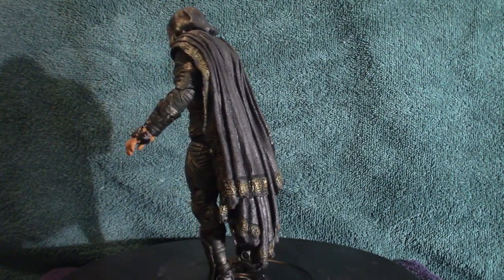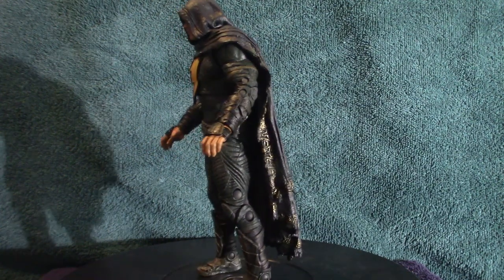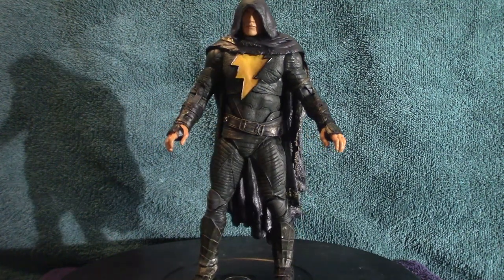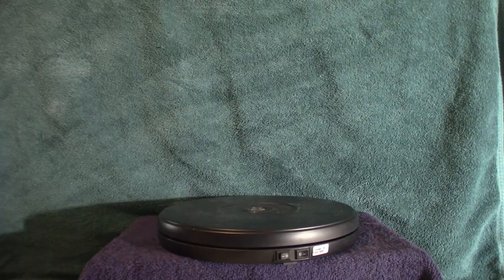Anyway, let's get into this figure because I don't want to drag this out. I'm going to push everything out of the way so we can look at the figure and the accessories that come with it. The only accessory this thing actually comes with...